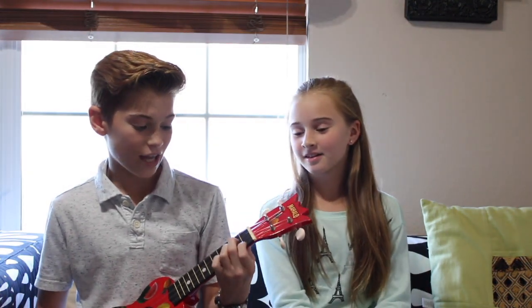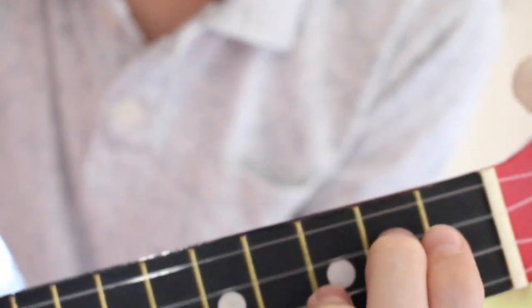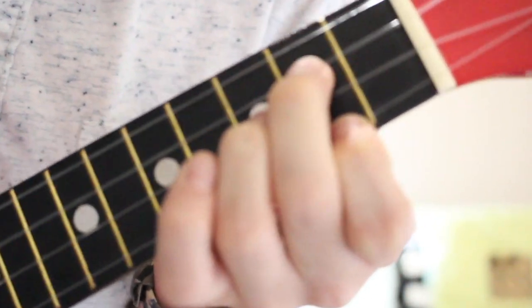The last chord is G minor and it's kind of hard, so I won't make you do it, but here's how it works: one finger will be here, one will be here, and one will be here. And you can play it just like that. And then back to C.